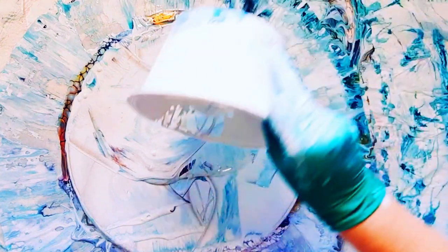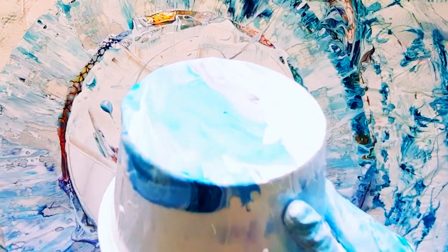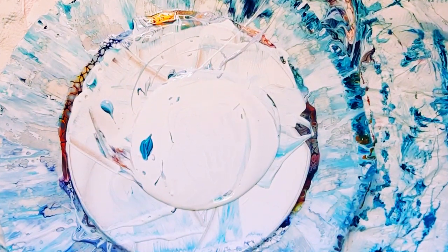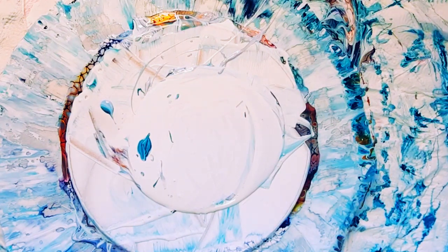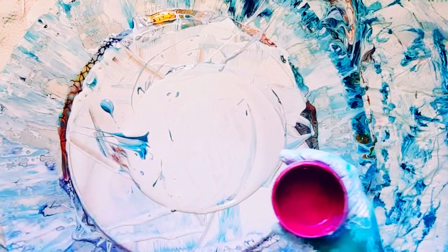I'll tell you what these colors are. These are just the scrapings - I scrape them into tubs to reuse. The first color down is a mixture: it's Paper Mill brand pigment, iridescent fuchsia, mixed with Atelier red violet. It makes a gorgeous deep pink.